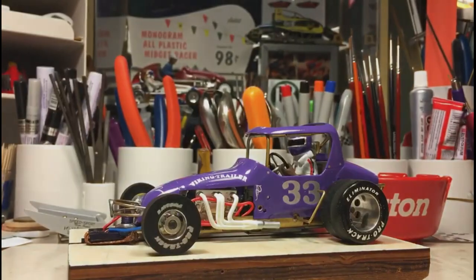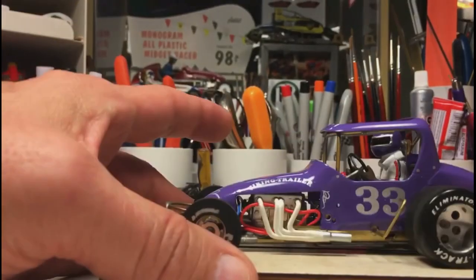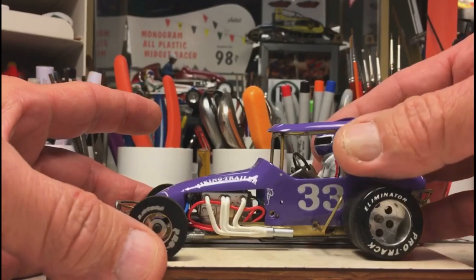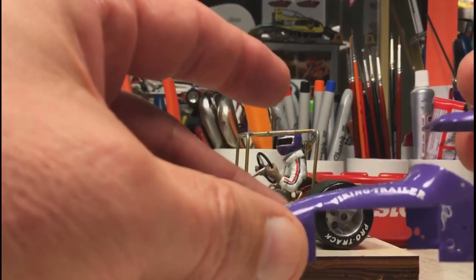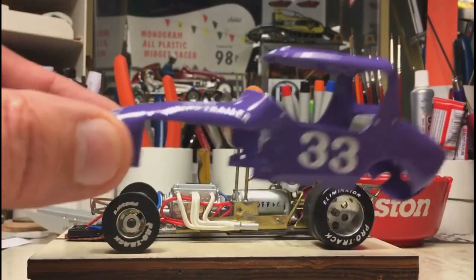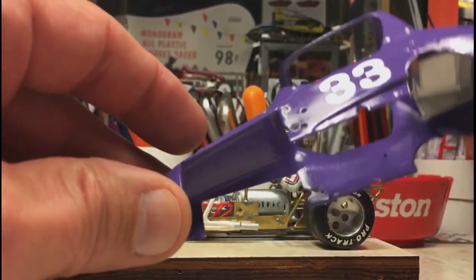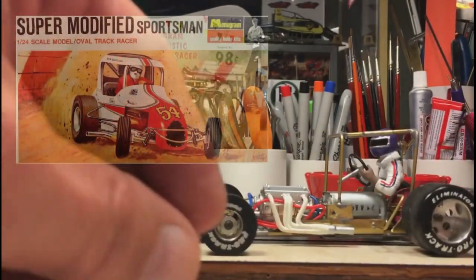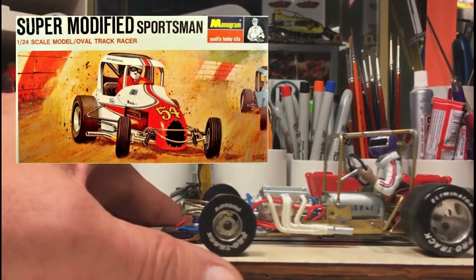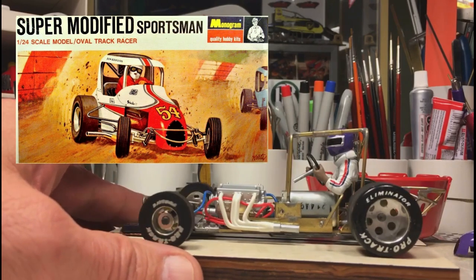Very simple to do, and all of these screws work with the same set screws that work with the tires and wheels, so you're not having to use different tools to tear things apart. Once those screws are released, the body pops right off. You can see it's just a standard monogram body — I've made no changes to it. I've added a gas tank just to kind of finish it off on the inside, but it's just the standard bottom.